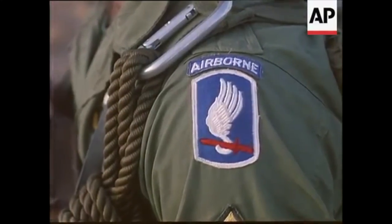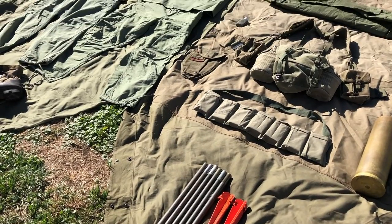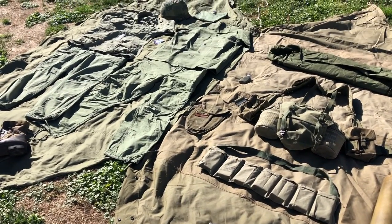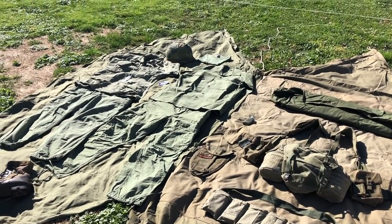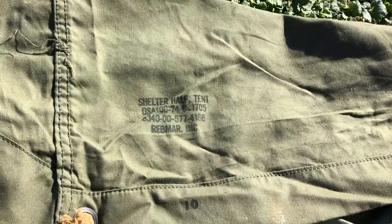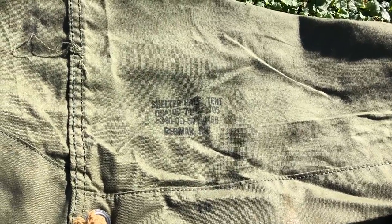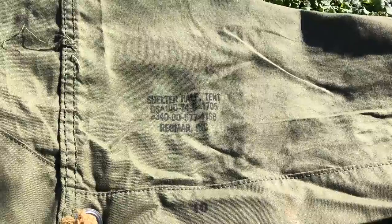Hello everyone, today I just wanted to do a very quick video to showcase my Vietnam War collection. This would be used for Broken Arrow events, pick-up games, and anything else I find useful. It's a very sunny day out today, so I'm going to do my best to show you as many dates as I can and all the details that I can in this video.